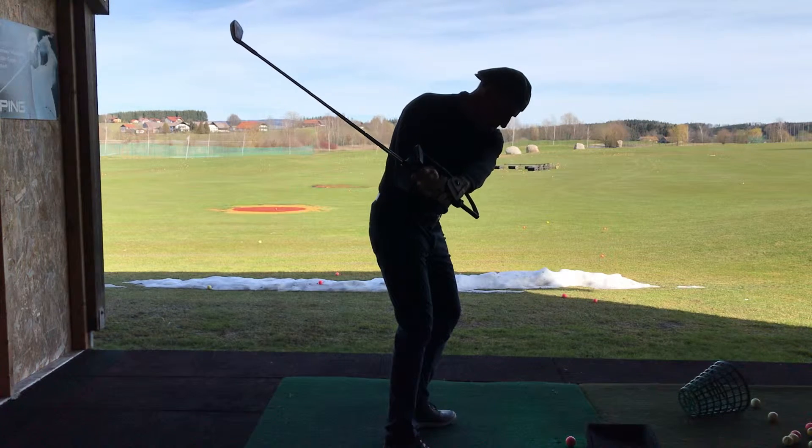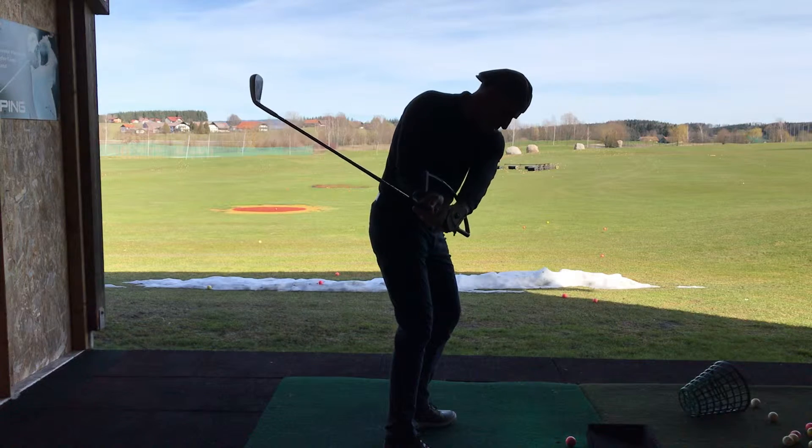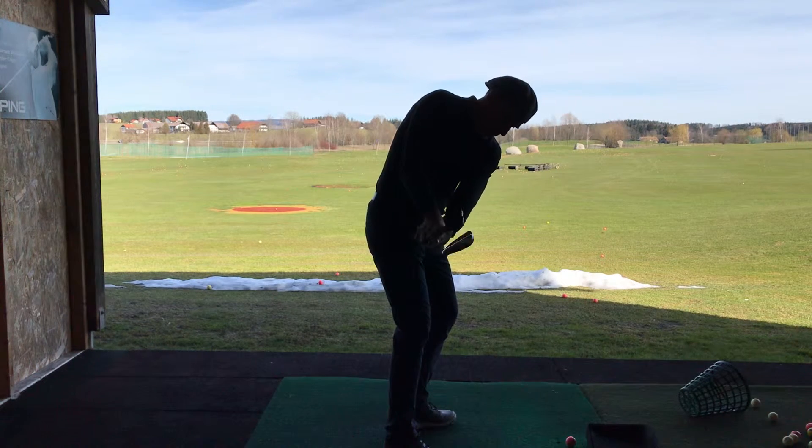Right, now from there, put pressure point 3 on top of the grip at P6. See what's happening to the club? Go a little bit further. Comes out, doesn't it?